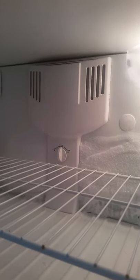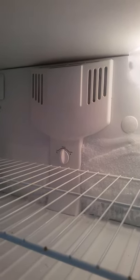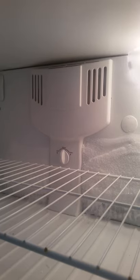So once you verify that the heater is actually heating up, you can suspect the defrost timer is malfunctioning and the heater circuit is good.